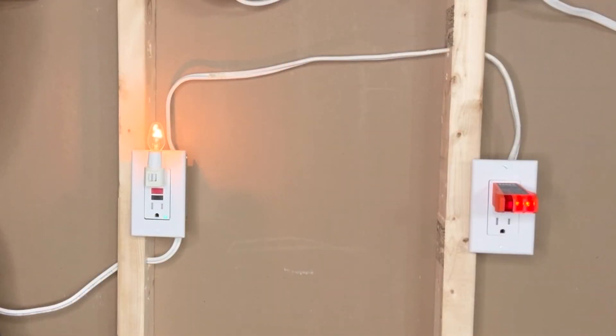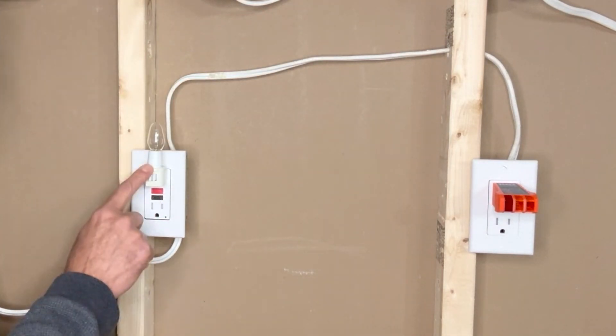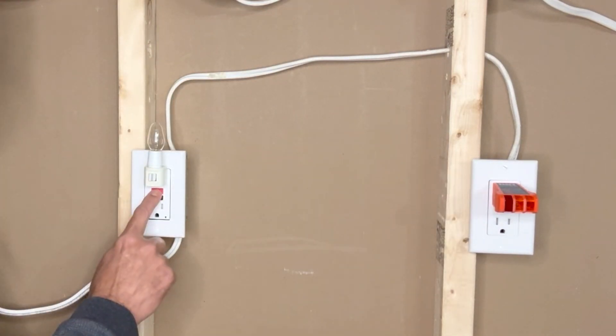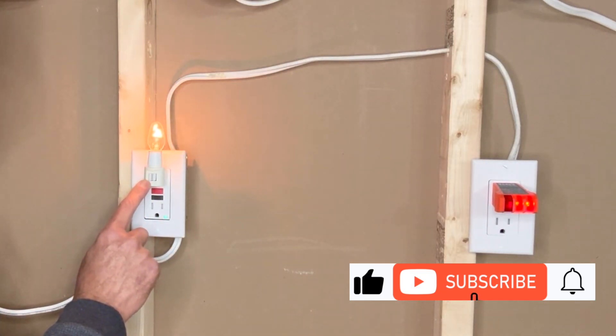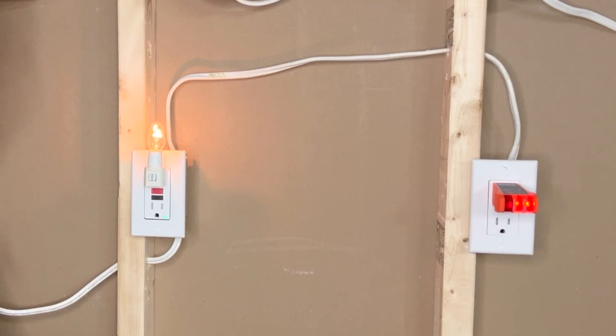You can also test any GFCI outlet by pressing the test button — the outlet turns off. Press the reset button again and the GFCI outlet will be on, and the other outlets on the circuit will also start supplying power.